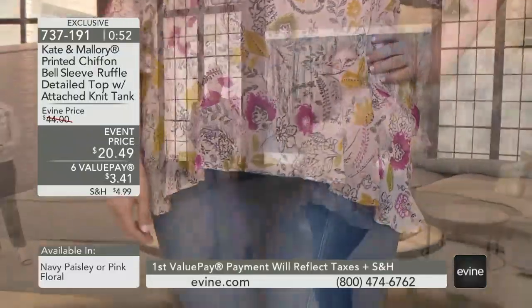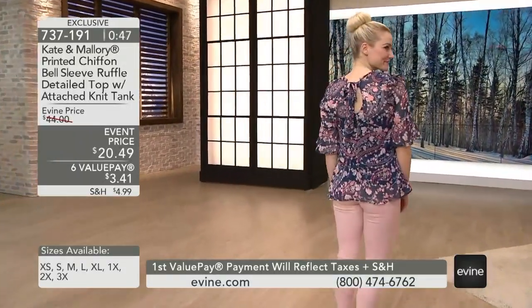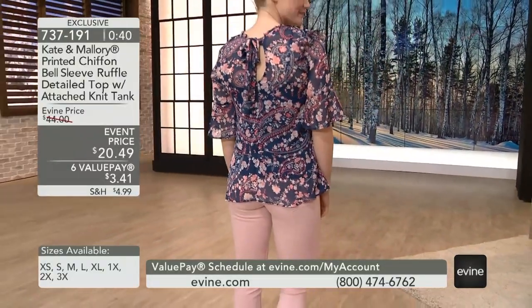The tank will have stretch, but the top itself — the overlay — that's 100% woven. So is this running true to size? Jamie, what do you usually wear? A 1X. And that's what you're wearing on this one. How tall are you, Jamie?